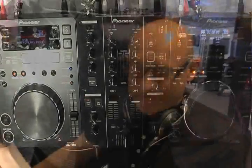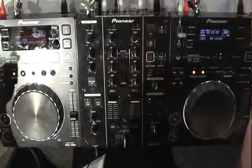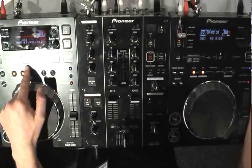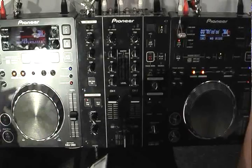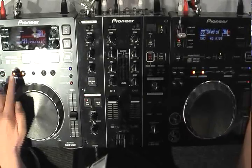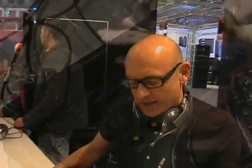The CDJ350 is a multi-format player. Like the CDJ2000 and the 900, the CDJ350 is a mini controller — you can also play back from USB devices and good old fashioned discs as well. Not only does it play MP3 formats, it will also play AAC, WAV and AIFF files. So every type of device and every type of format you can throw at it, it can play back — more so than the current players around that price point.